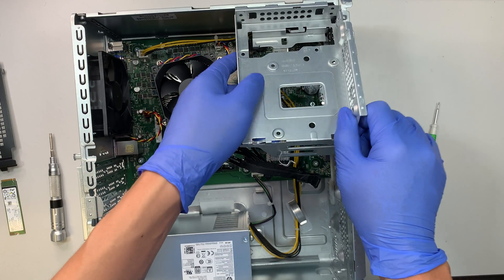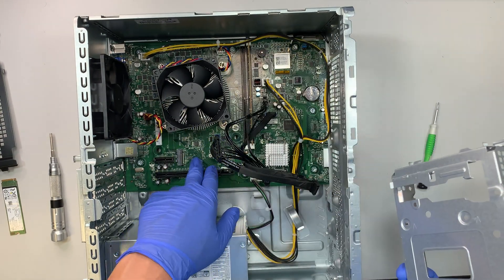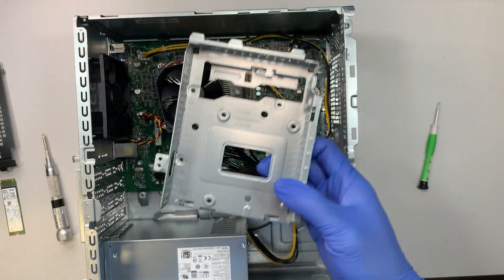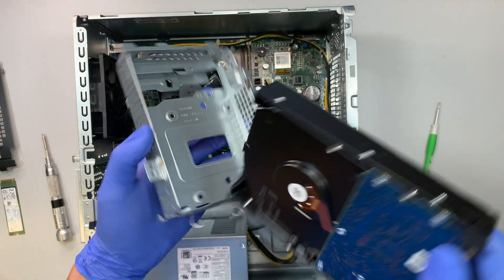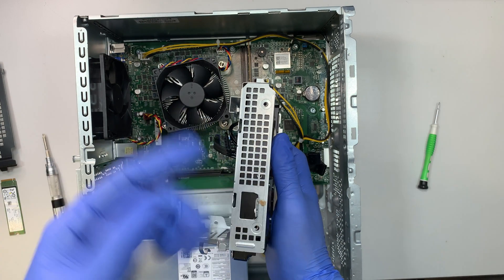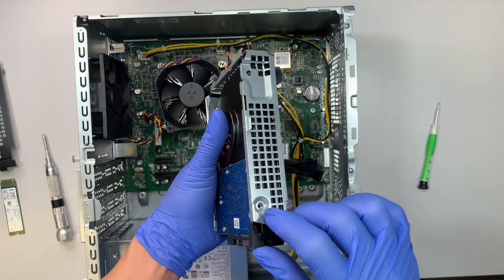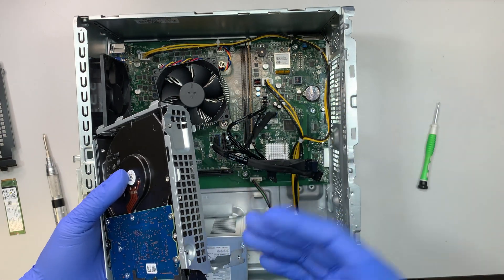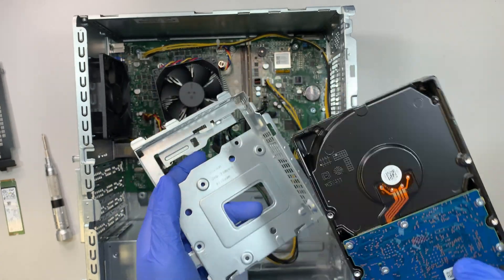Once you remove that screw, this is what we call the hard drive bay. This bay or tray allows you to install a secondary drive. Instead of adding an M.2 drive, if you want a C drive and a D drive, you can do that. This tray allows you to add a regular hard drive, which is 3.5 inch. It doesn't come with screws — you need to flip the hard drive upside down and install the screws. I don't see any additional screws included, so you might have to dig through your garage for some. If you want to buy a secondary drive, go ahead and do that.